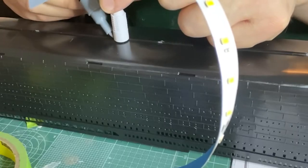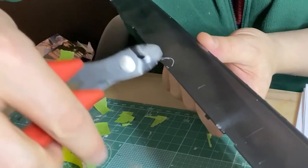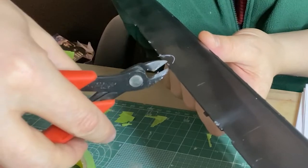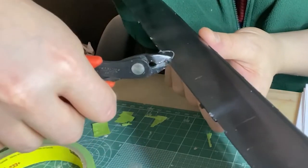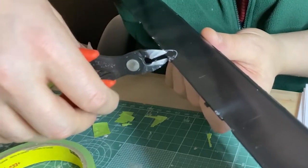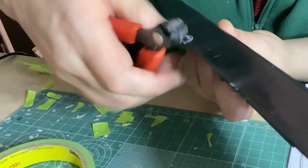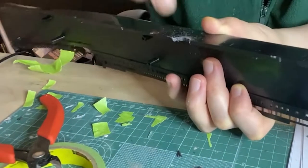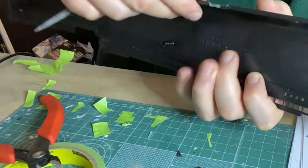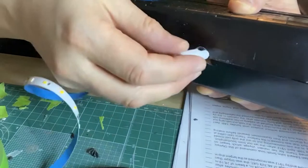I'll need to make a hole in the base of the hull for the cable to fit through. Snip small pieces off and file to make it even, and that'll work fine.